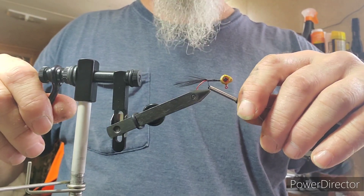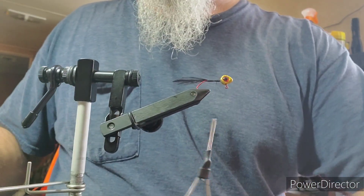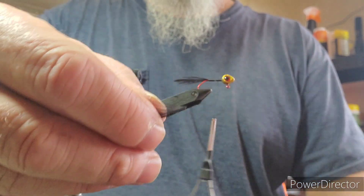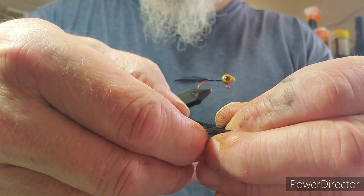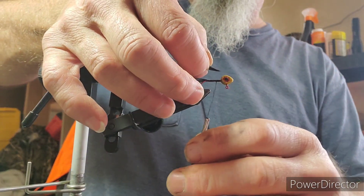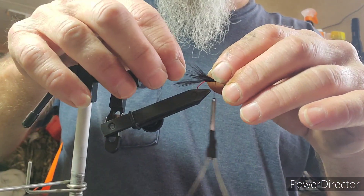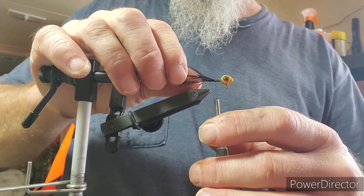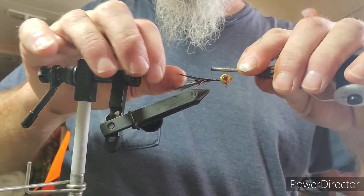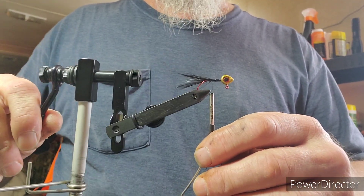I'm trying to put this one vertically, as you can see there. And I've got two V's that came off that same feather. These here I want to put on there so they stick out to the side - you can see where they stick out to the side a little bit, and you've got that one vertical.